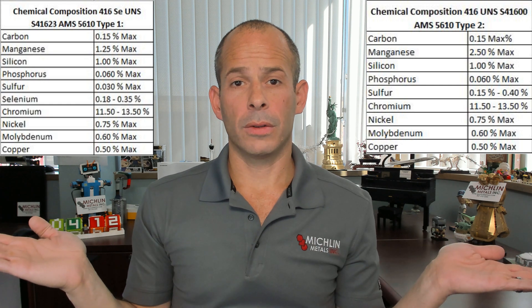Today we're going to do a little dueling chemistry because we have two grades. We have 416, which is AMS 5610 type 2, and 416 SE, which is AMS 5610 type 1 — two chemistries.